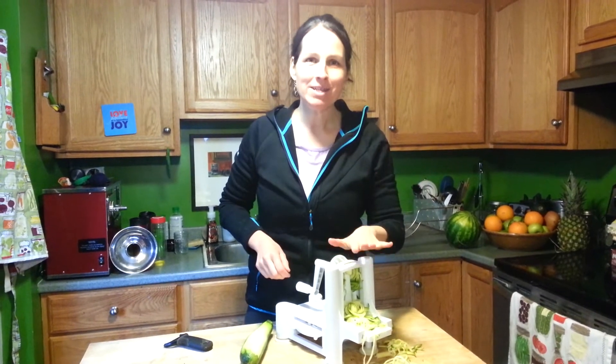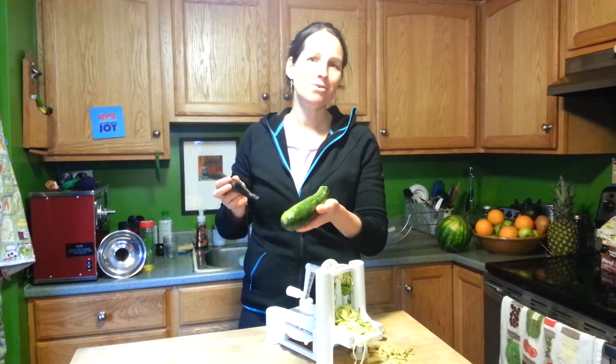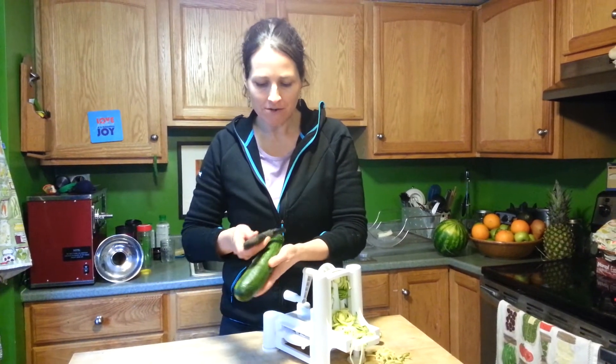But if you don't have one of these cool machines, you can still make pasta at home. You just grab your vegetable peeler and a zucchini or squash and you peel it lengthwise, rotating it as you go.